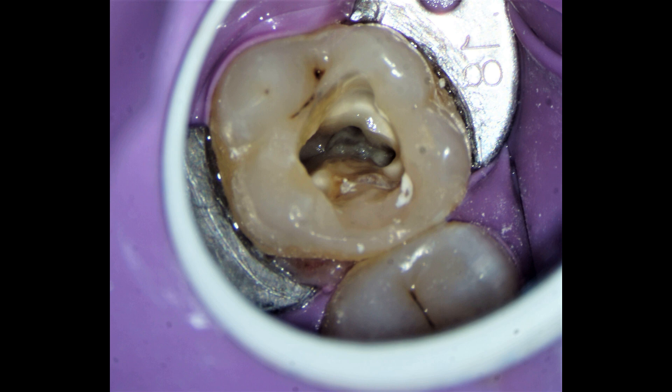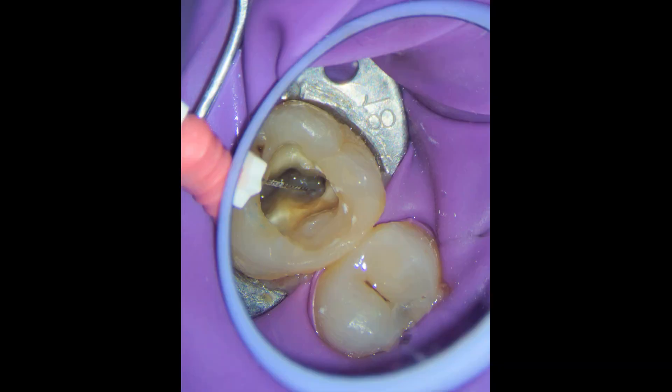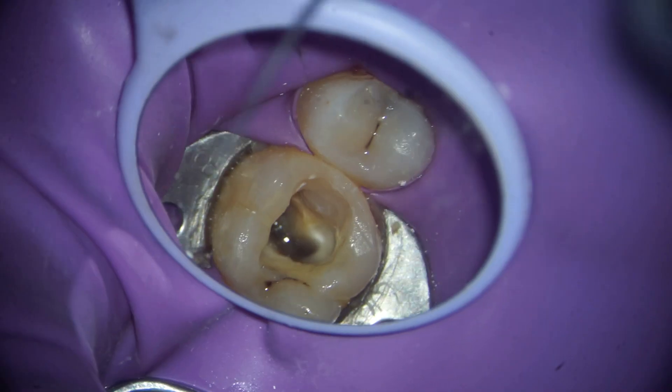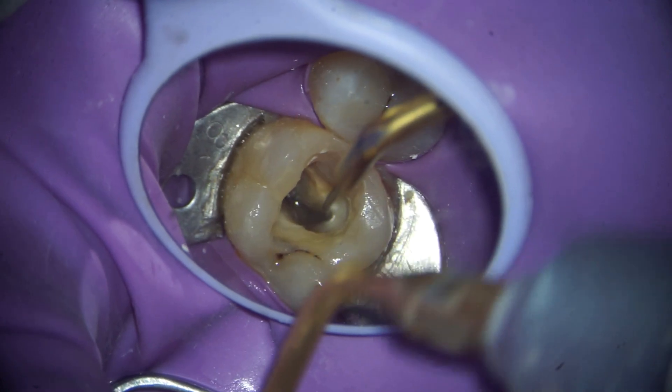We recalled the patient after a week for the final sitting. Our aim was to locate the mesial buccal second canal and then obturate the tooth. In the second sitting, we located and prepared the MB2 canal. Although both canals were confluent at the apex, this was a key finding.